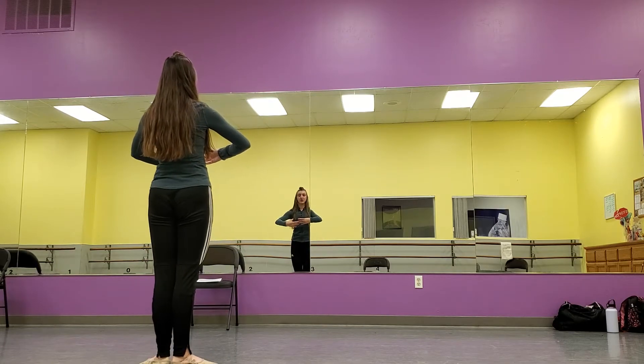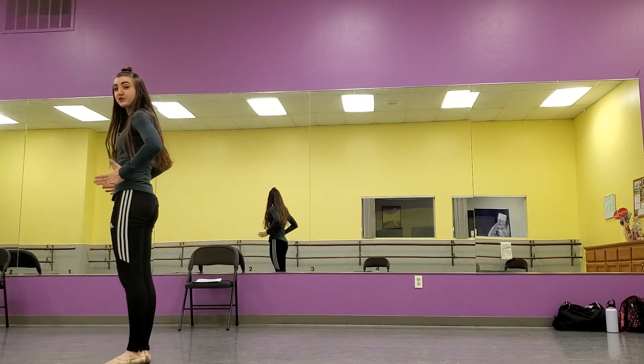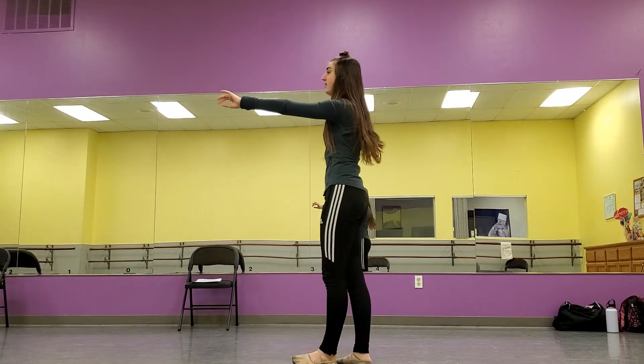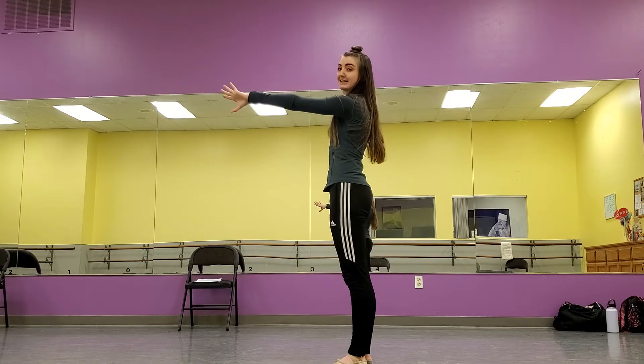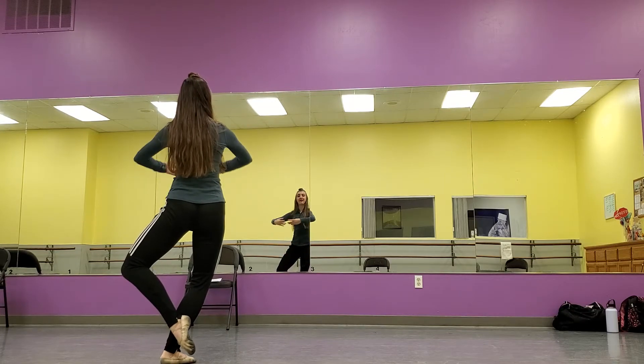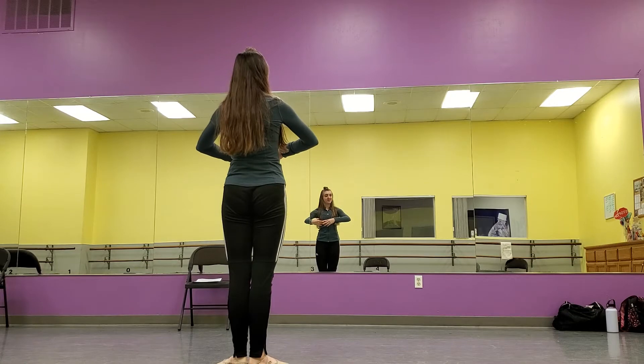Nice passé, back to first. From there we're going to sauté arabesque, making sure that our hips are square to the wall. This is a big one, and our arms are also square — so we're going to need a nice L shape. From sauté arabesque we're going to do coupé, turn it out, coupé, and then our battement, right foot first.